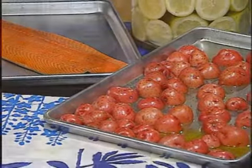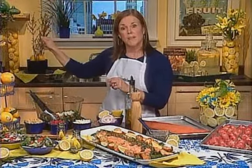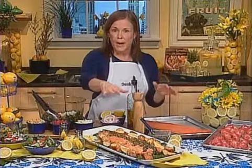Take both baking sheets to a cold oven. Place the potatoes on the bottom oven rack, the salmon on the top oven rack. Turn on the oven to 425 degrees — that preheating element is going to naturally brown and crisp up those potatoes beautifully, and the rising heat is going to cook the salmon. After about 25 minutes, the salmon comes off and goes on your platter to rest.